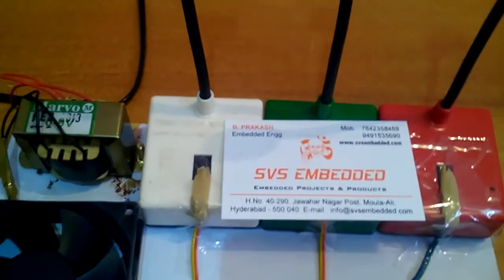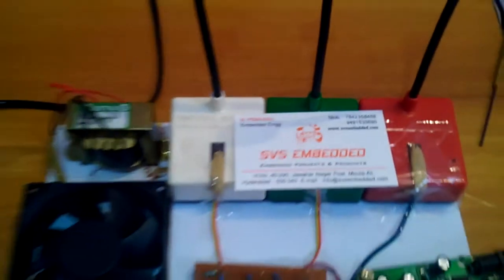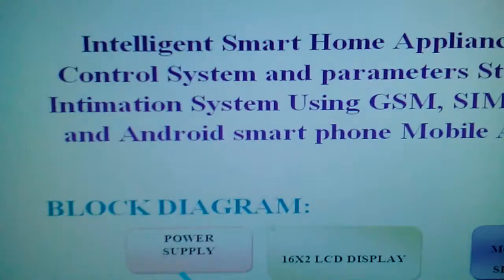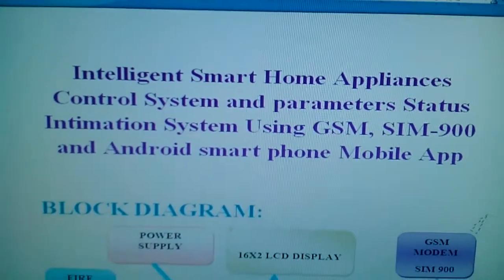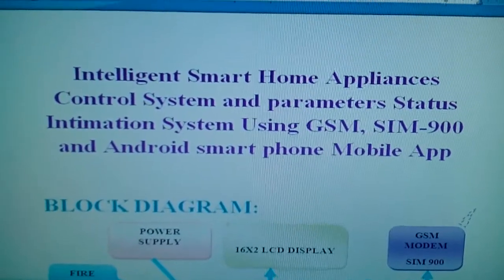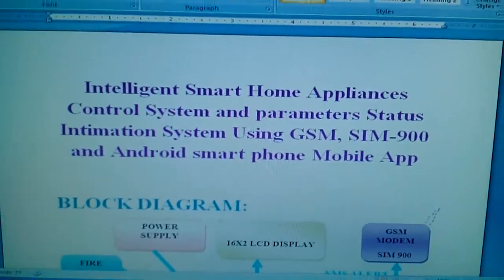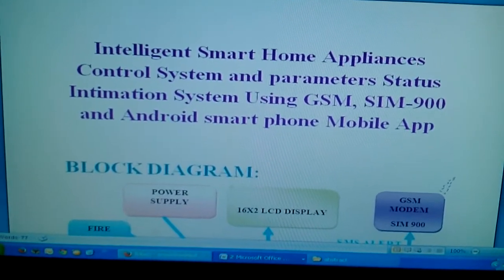Hello, we are from SBS Embedded. The project title is called Intelligent Smart Home Appliance Control System and Parameter Status Monitoring Unit or Intimation System.